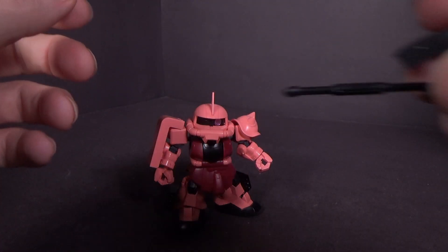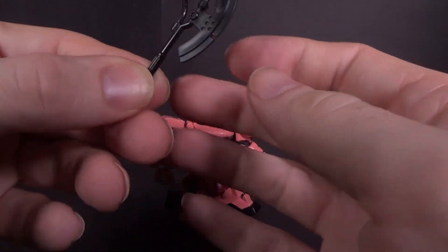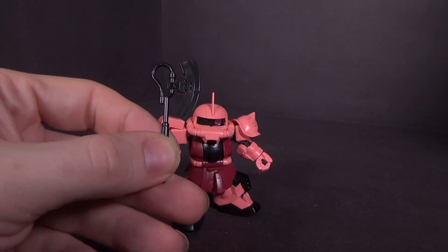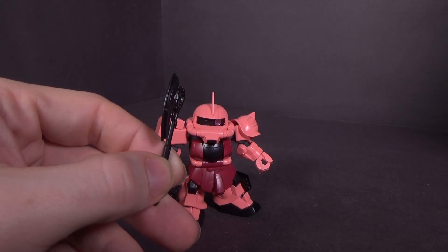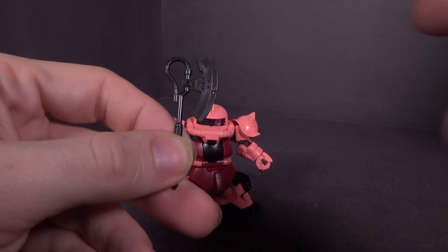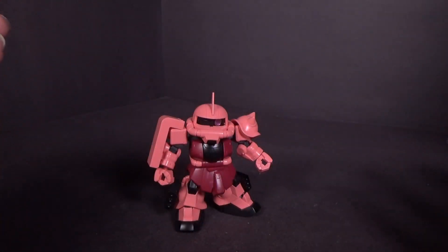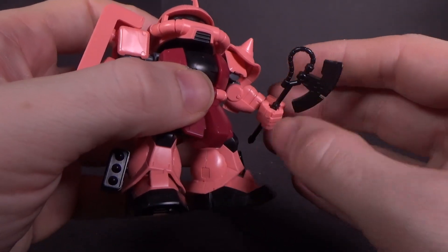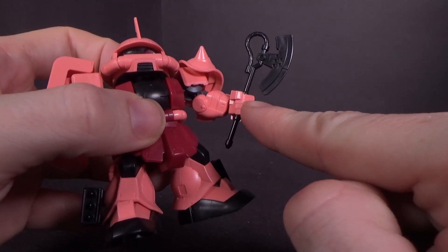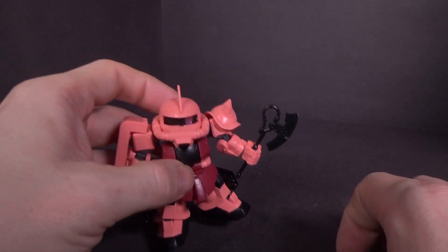Then you have the heat hawk, which is missing the clear piece — I don't see it anywhere. It should have a piece at the end here, but I don't know what happened to it. Pretend it's there. Anyways, it goes into the hand and fits pretty well with the thicker part in the hand.